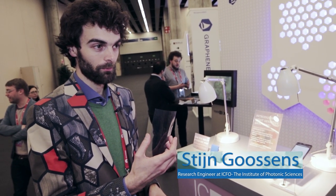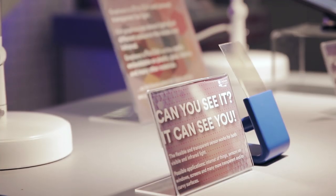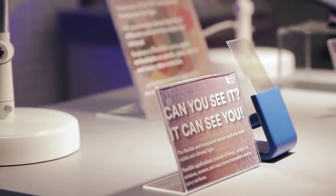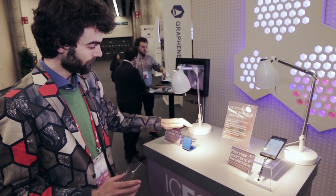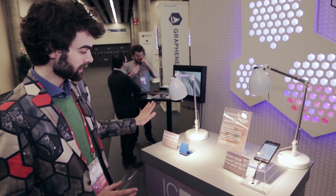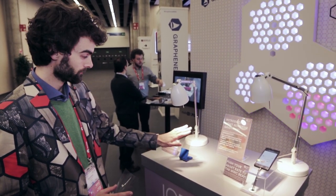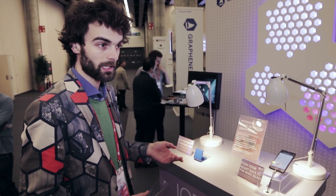This is graphene on a sheet of plastic and I'm going to show you how it will sense my fitness. We made out of this sheet of graphene a transparent and flexible light sensor and it can sense my movement. You can integrate this sensor in many different surfaces because it's flexible and transparent.